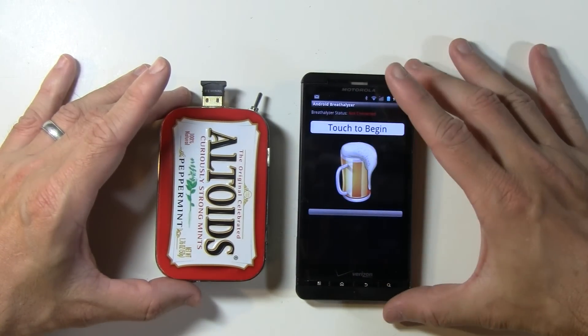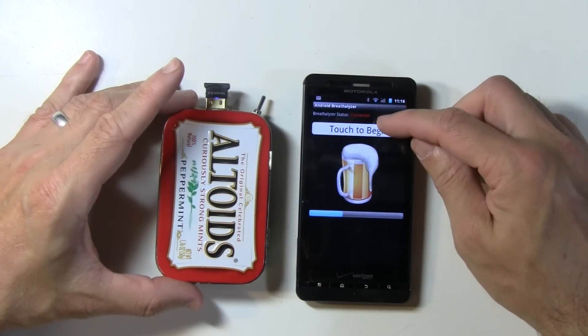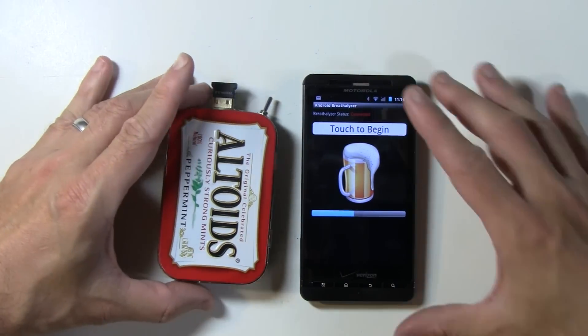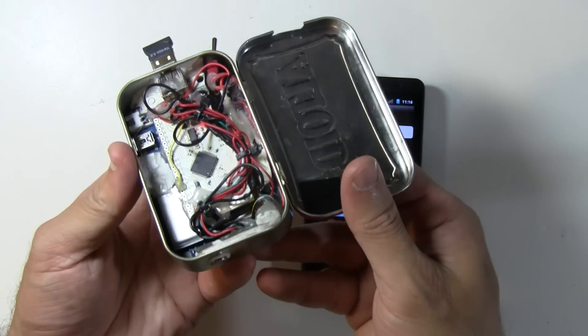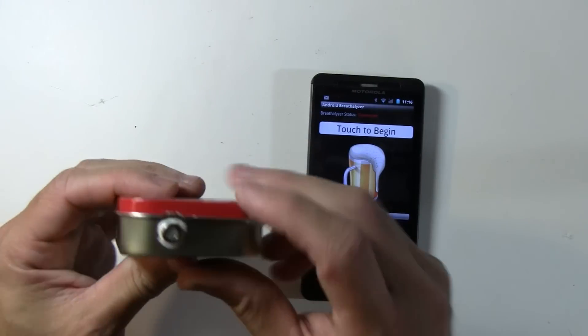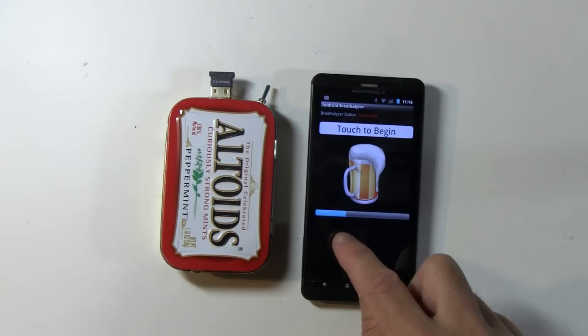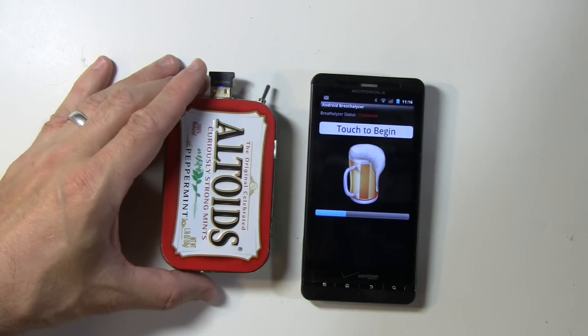Let's start the app — what it's going to do right now is make a connection over Bluetooth. As you can see I'm not wired, and this Altoids tin is actually a breathalyzer. Right there is the alcohol sensor, and this blue bar is telling us how much alcohol the user's had.